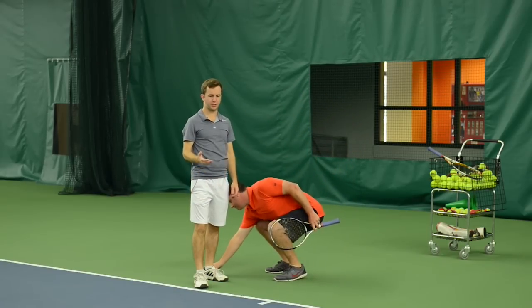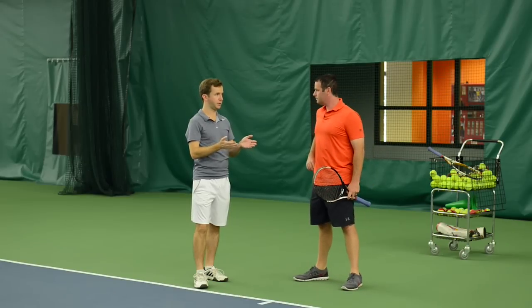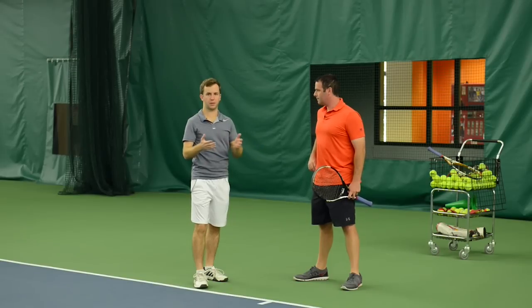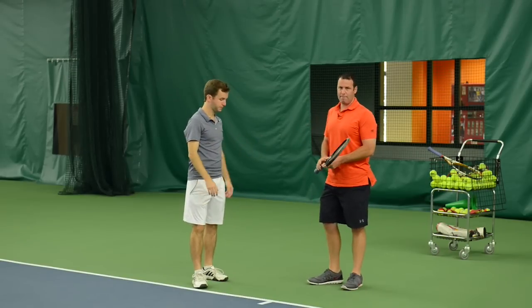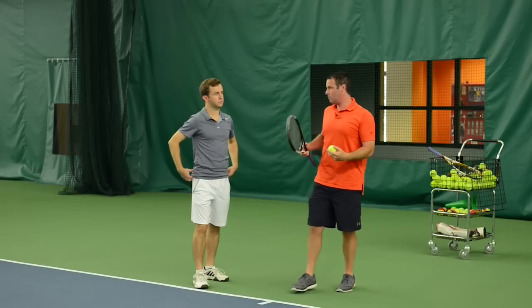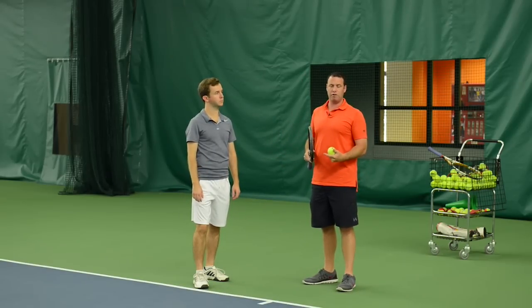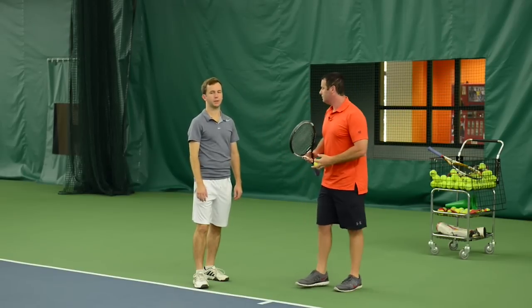If you've been taught to serve like a normal throwing motion, that's actually sapping power, and not only sapping power, it may be leading to injury. It's definitely a problem because when people learn to throw normally, they open up early, and that's not what we want to do. That typically not only may increase injury risk, but it limits your ability to hit a really good kick serve as well, because you have to then slice it.